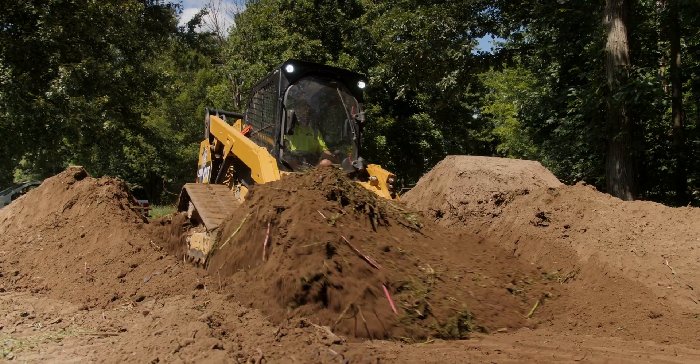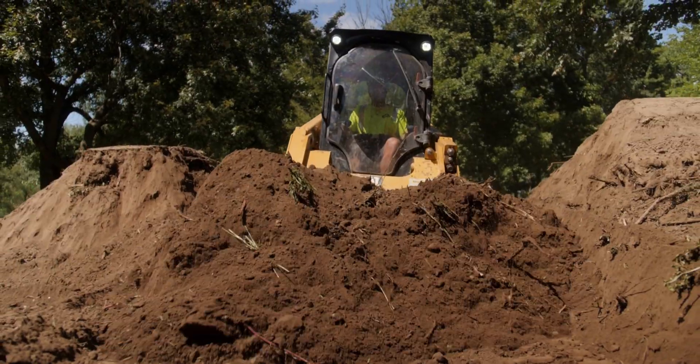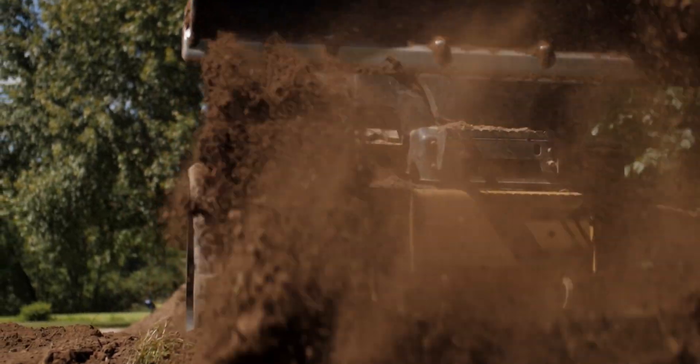Once the sand mound is installed, the final steps are we take the topsoil and spread it over the entire bed and sand mound and Harley rake finish it. We seed and straw everything so that we can get the vegetation growing and you've got a great looking yard once again.